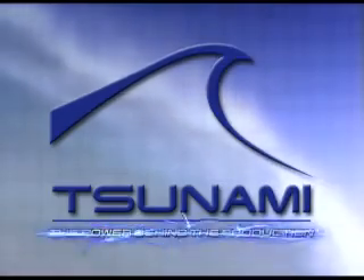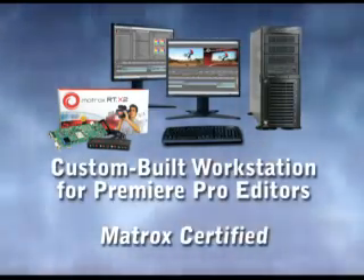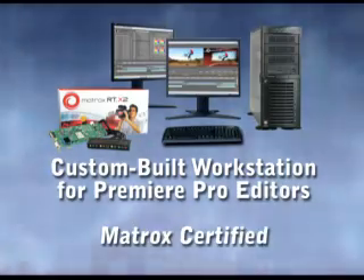Tsunami, the power behind the production. Tsunami RTX 2 is a custom-built editing workstation for Adobe Premiere Pro editors, certified by Matrox.